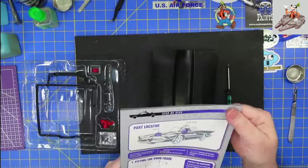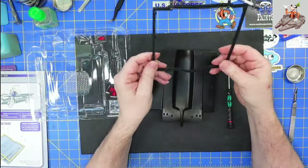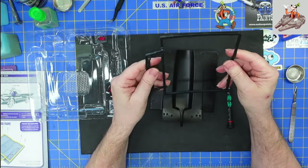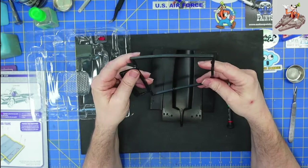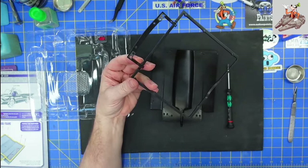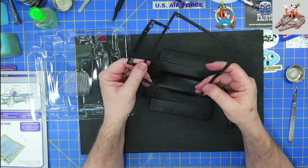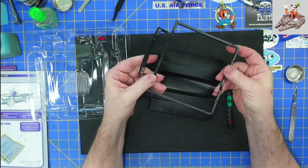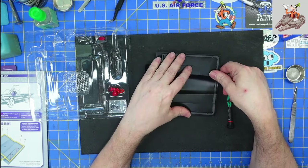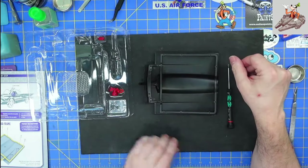I've seen other people do this part of the build, so I'm pretty sure I know what's going on. I am actually surprised — this is a lot flimsier than I thought it would be. It's not going to take any pressure because the die cast hood will, but this framework could have been die cast. It is very flimsy. I believe every other car part work I've built, the framework under the hood has been die cast.